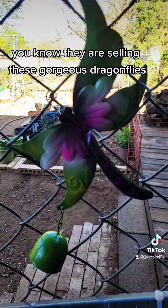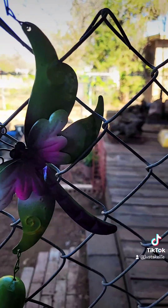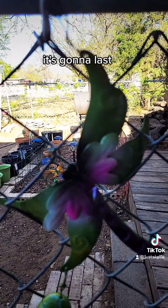They are selling these gorgeous dragonflies with a little bell this year. I've already sprayed it — it's going to last.